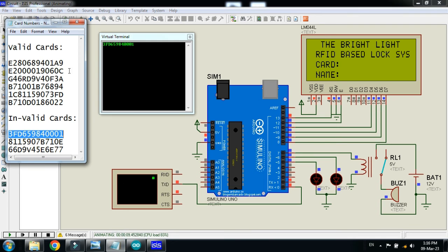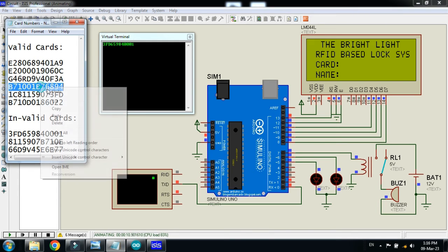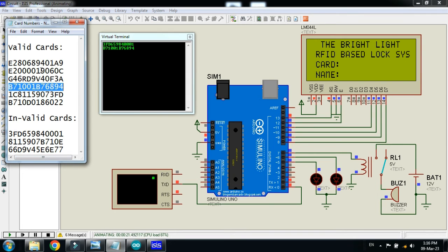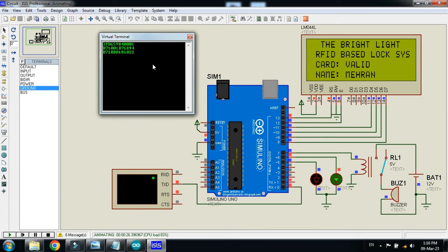Stop the code and run it again, then paste the invalid code. You can see the red LED is turned on — it's invalid and unknown person. Now check the remaining cards. Here you can see its name is Khaled and it's a valid card — the green LED is turned on. Now check another one: here you can see it's valid and its name is Mehran, and the green LED is turned on.